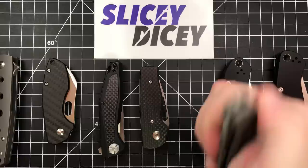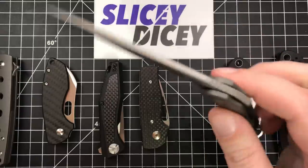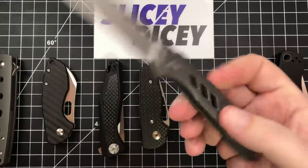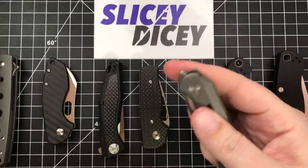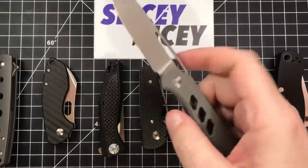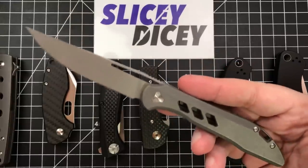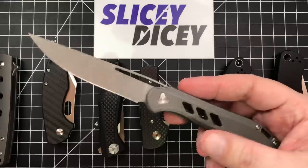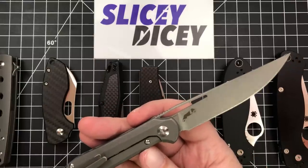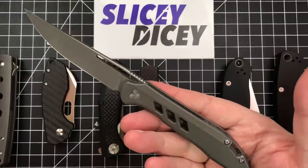The action is just so good — definitely the best front-flipping action of just about anything. I would put the much less expensive Real Steel Metamorph close to it, but this is easier to open for sure, and the drop-shut is great. You can also thumb-open it with the hole, and you can thumb-flick it too. But I almost always use the front flipper because I like it. Just a great, slim, gentleman's knife. It has had no problems whatsoever. I've stropped it a couple times — I don't think I've even had to go as far as what I would call touching up. Pocket clip has worked great. Everything's been really good with this knife.